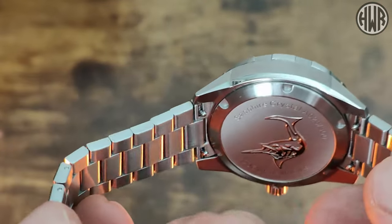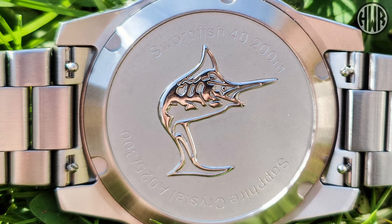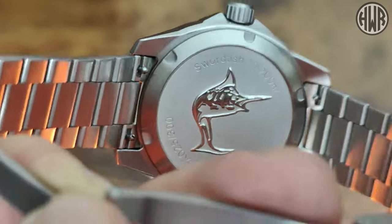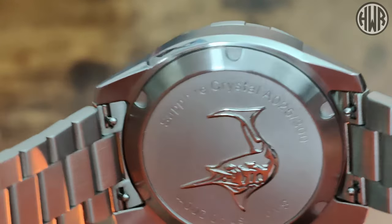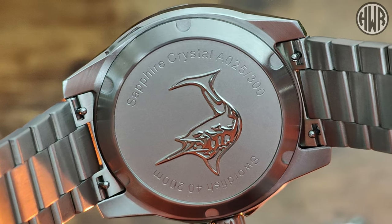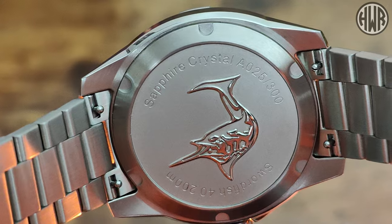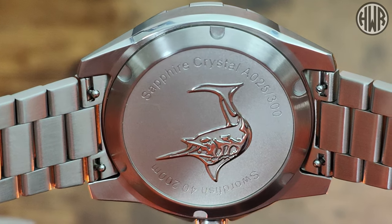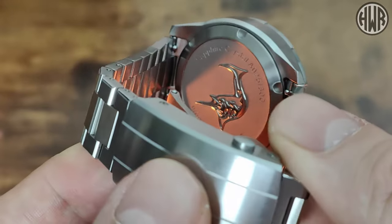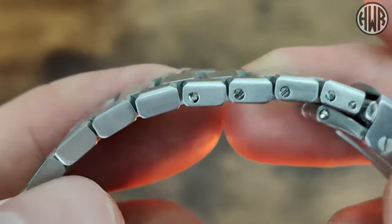Now let's take a look at the case back. We've got what I think is a sandblasted or bead-blasted finish with a polished swordfish in the centre. We've got Swordfish 40 and 200 meters. Flipping it around: sapphire crystal — as expected — but interestingly this is number 25 of only 300 that will be made. Xelos tend to do limited runs of most of their watches, and this one is no different. You can also see quick-release bracelet, which is a really nice touch — great attention to detail. Oh, and I also forgot to mention: it's a screw-link bracelet, which is definitely my favourite.